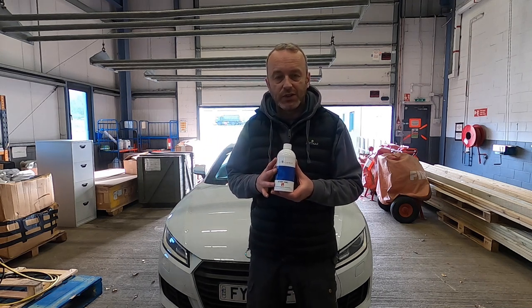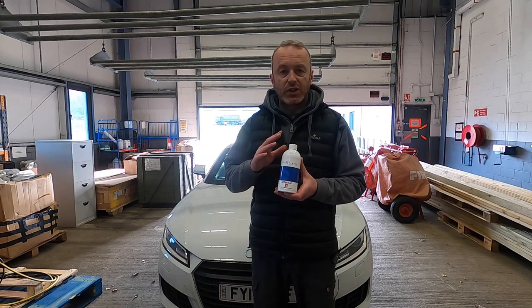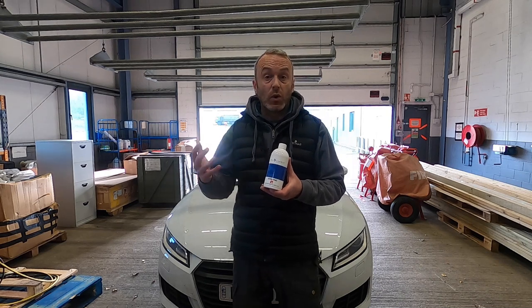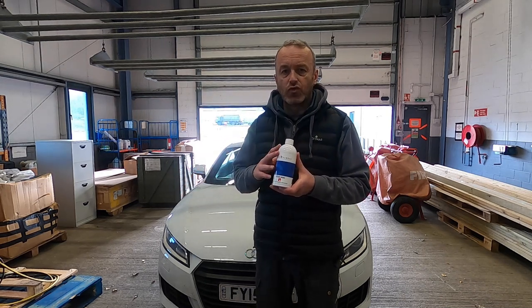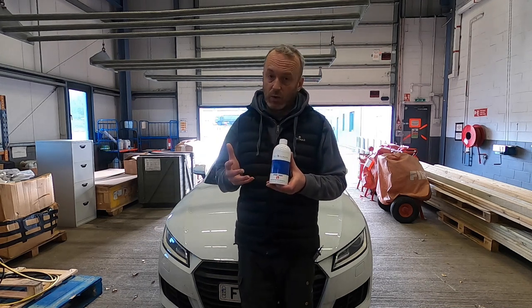So it's an anti-corrosion system, not a corrosion removal system. Essentially, you're using this to prevent long-term corrosion and flash corrosion - i.e. what you see on your brake discs after a wash. And that's where I see a real niche for this, a real need in the detailing world, hence why we're doing it on the channel today.